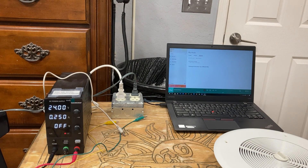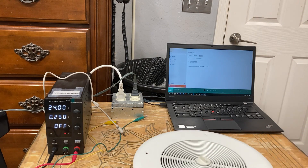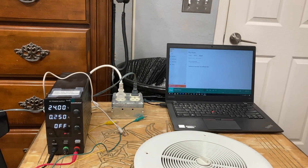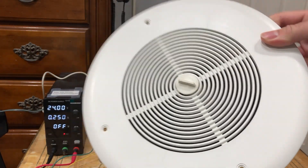Now I'll turn up my bench power supply here to power this. I have it set at 24 volts at 250 milliamps. These things should draw no more than 50 milliamps even cranked on max.